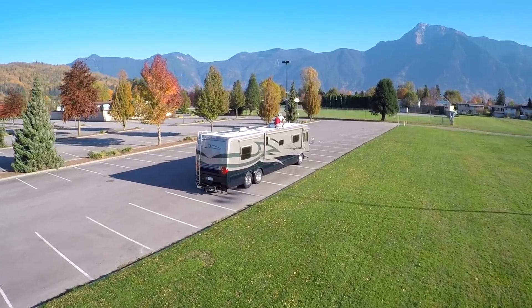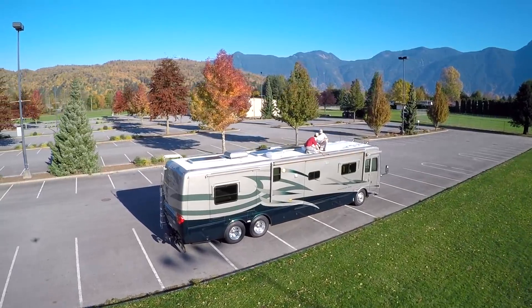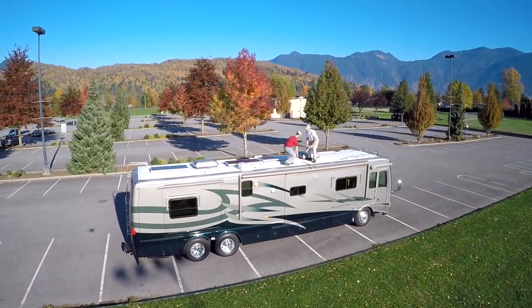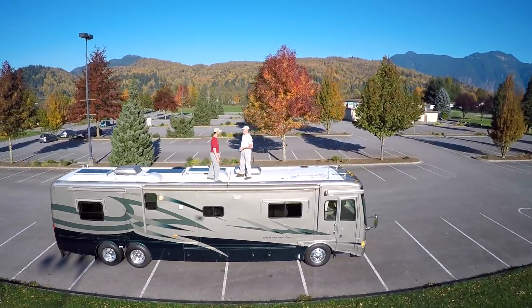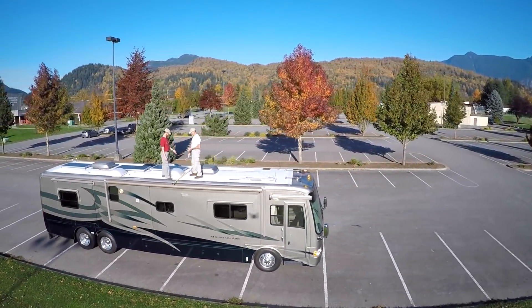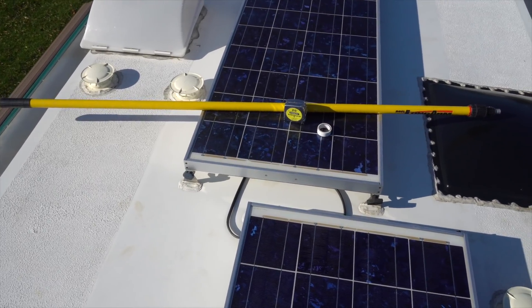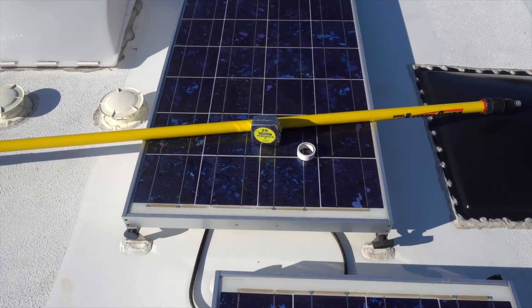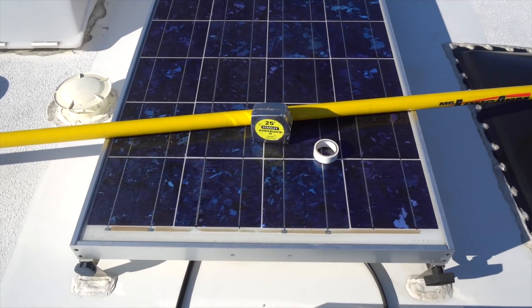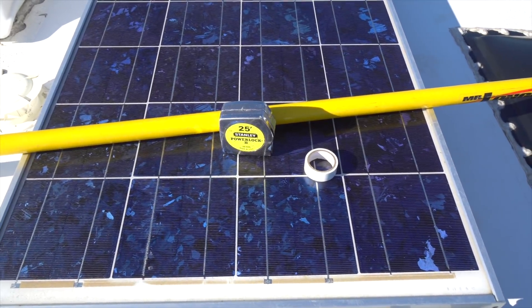There are lots of ways to measure your RV, but here's a simple technique using items you probably already have around. Start by parking on a reasonably level surface. If you have leveling jacks, make sure they're not deployed. You'll need a straight edge that's at least a few feet long, like the yellow pole we use to wash our rig. You'll also need a tape measure and some adhesive tape — we're using white electrical tape, but you can use just about any kind.